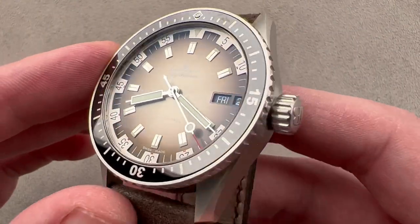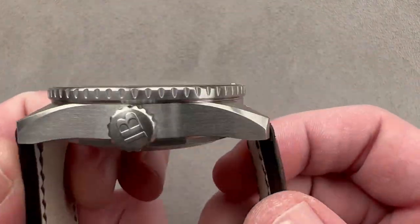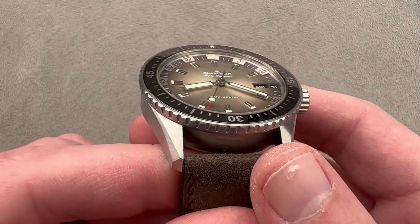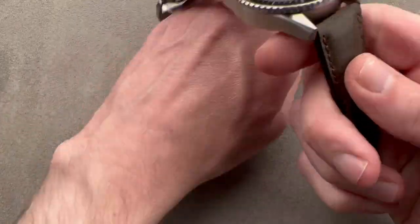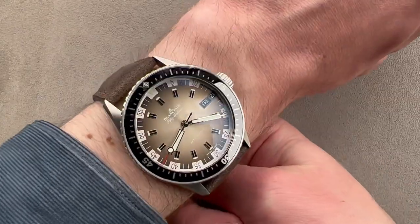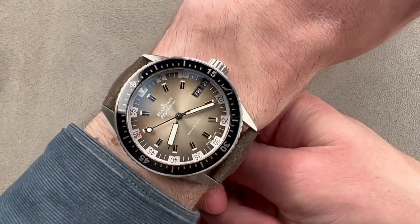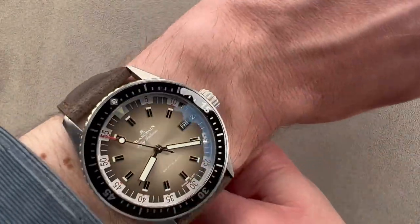In steel, the watch is fully matte finished and has a 43-millimeter diameter, a thickness of 14.4 millimeters, and a lug-tip-to-lug-tip span of 50 millimeters with a 23-millimeter spacing between the lugs. On my wrist, which is 16 centimeters in circumference and oval across the top, it fits well, but we're pushing up against the limit. These remarkably straight and squared-off lugs push right out to the edge of my wrist, so you want a wrist around 15 to 16 centimeters, certainly no less.